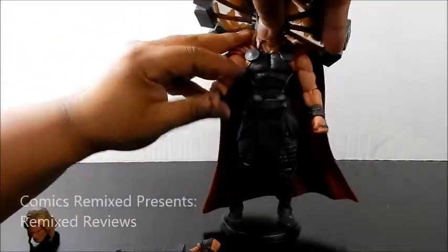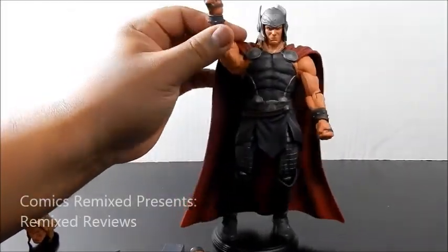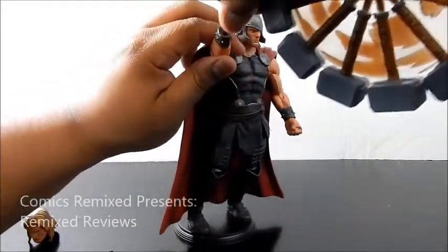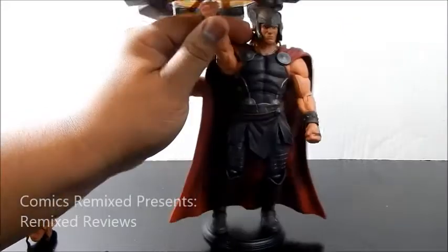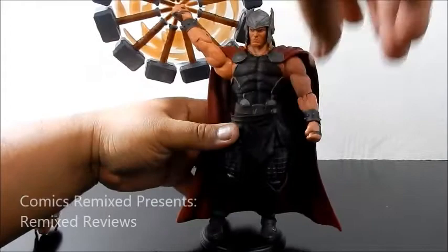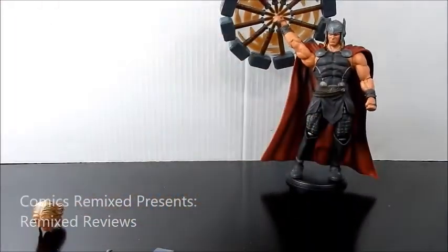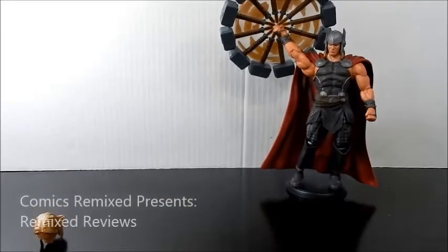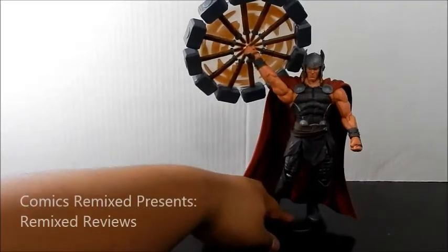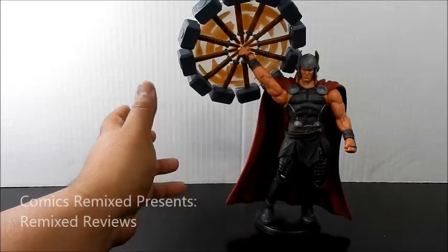If you've got Facebook, you've already seen a ton of these designs. The hammer goes right into his hand. The wrist and hand are removable — it comes out just like that. The other hand is for the single hammer, but I like this spinning hammer hand — that's the one I'll keep it with. It slides right in there, nice and neat. Look at that — it looks like it's in action, just like in the comic book. I couldn't even get this pose without the stand, so maybe the stand is a little better than I thought.